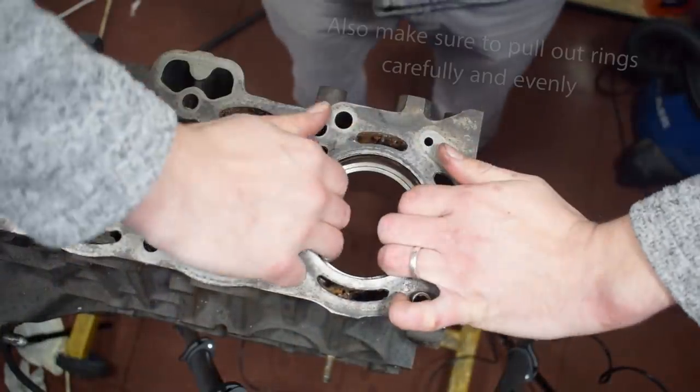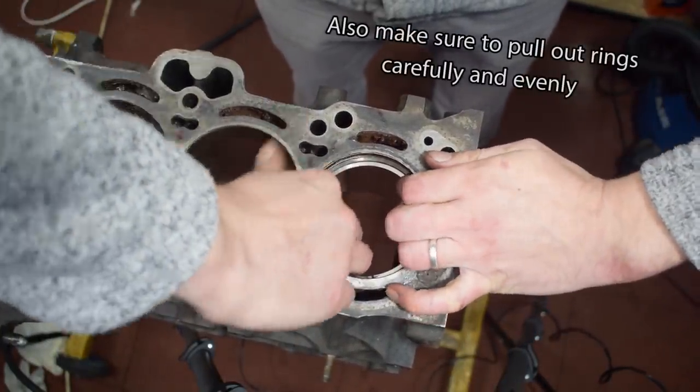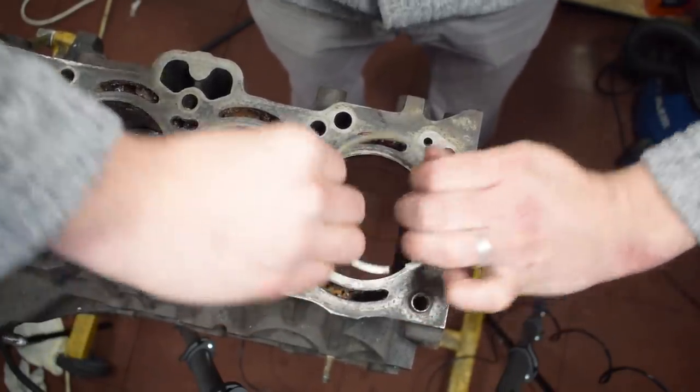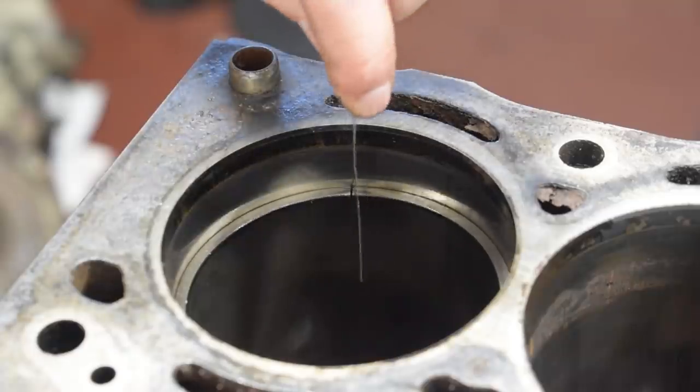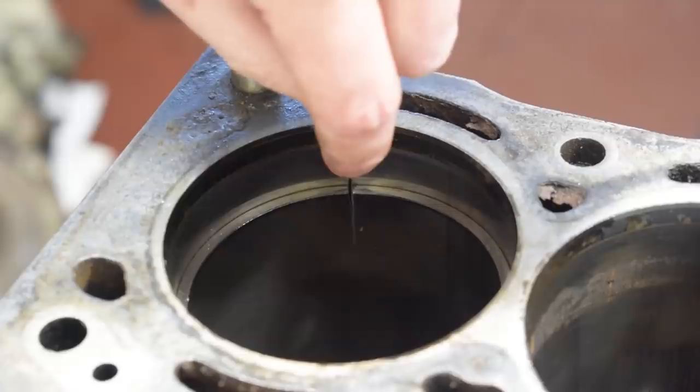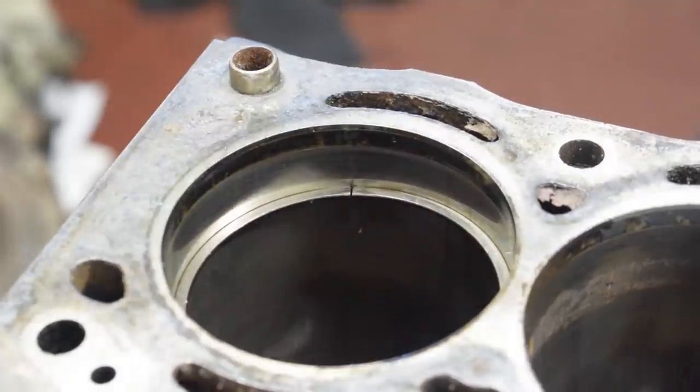And there you have it — that's pretty much it when it comes to ring gaps and how to measure and adjust them. Hope you enjoyed that and I hope it helps you if you decide to modify the ring gap in your next engine build. As always, thanks a lot for watching and I'll be seeing you soon with more fun and useful stuff on the D4A channel.